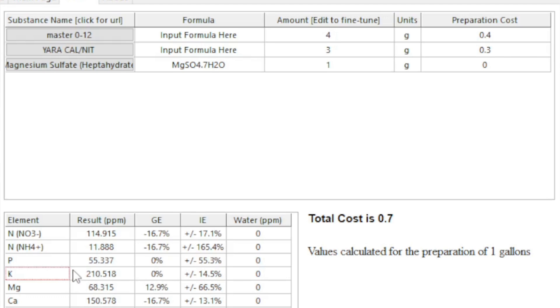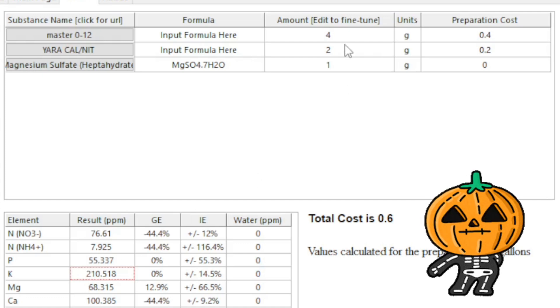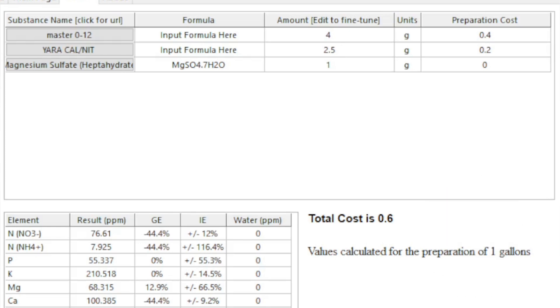Right after stretch — around week four — I'd run 4.5 grams of Master Blend for a week or two, then bump it back down going late into flower. Late in flower, drop the nitrogen: I like 2.5 grams of calcium nitrate because calcium still stays at about 125. Keep Master Blend at 4 grams per gallon and Epsom salt at 0.7 to 1 gram. If you want to see your plants start fading and changing colors, keep dropping that calcium nitrate — maybe down to 2 grams or even lower toward the very end.